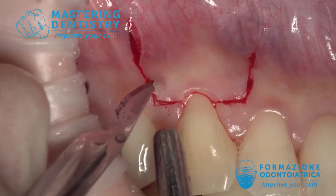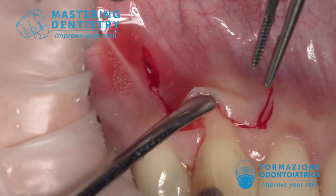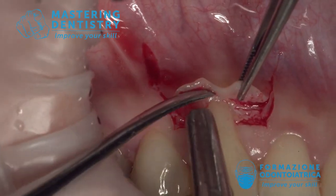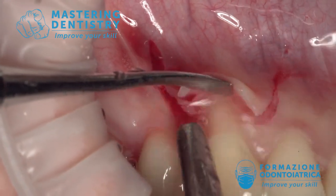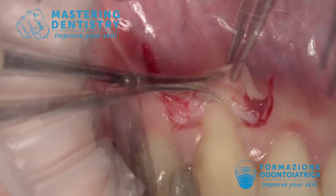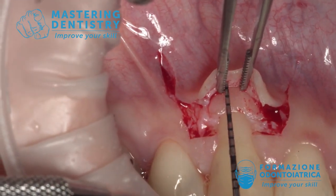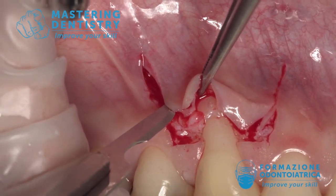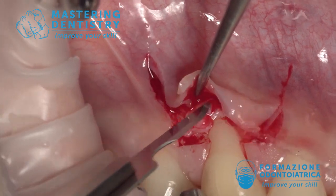Not the periosteum elevator. Now I must elevate a little bit of full thickness flap — so the surgical papilla are split thickness, while this part is full thickness. I have found the bone crest and then I expose the bone for three millimeters.